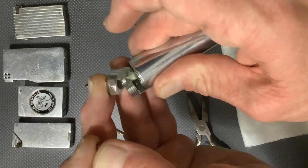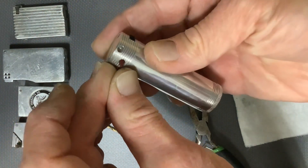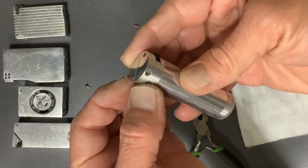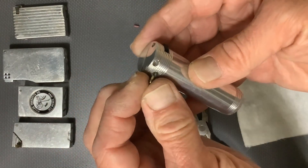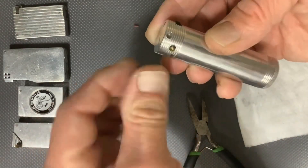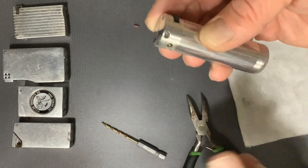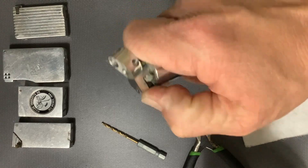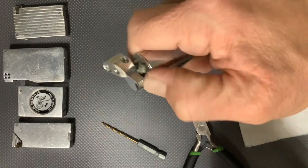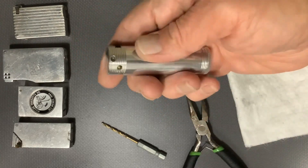Brand new flint. Slide it into the tube. Replace the flint spring and flint spring screw. And that started easy enough by hand. Get this grooved. That's a really smooth action on that file wheel. I like that a lot. Let's see how it does when we get it tightened on down.